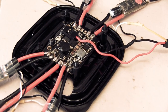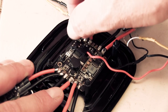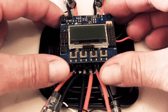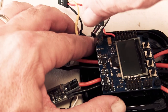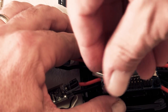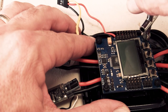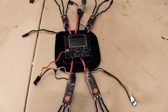With the power distribution board in place, it's time to work on the KK2 board. To install it I'm going to use some tall standoffs I've had lying around in a toolbox, and that will produce enough height for the KK2 board to clear the power distribution board and all the wires soldered to it. The board will be secured by nuts onto the standoffs and is now basically ready to be powered up, hooked up, and programmed.